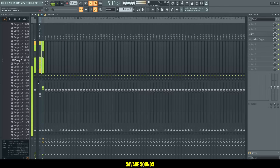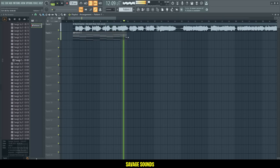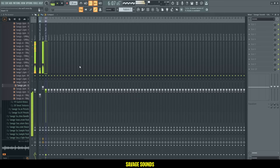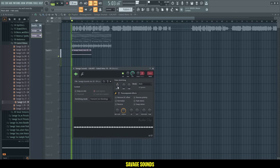This is sounding so good already. Let me add some ambience here to the background — I really like this one. Just do a little bit of EQing to clean it up a bit. Then I'll add a second one, just to get some more rhythm going.